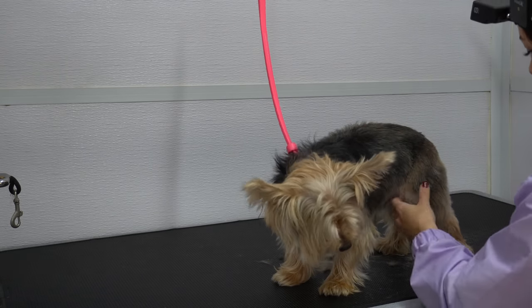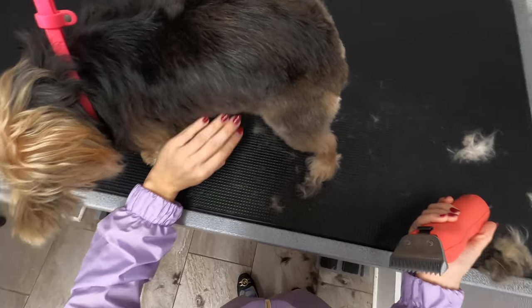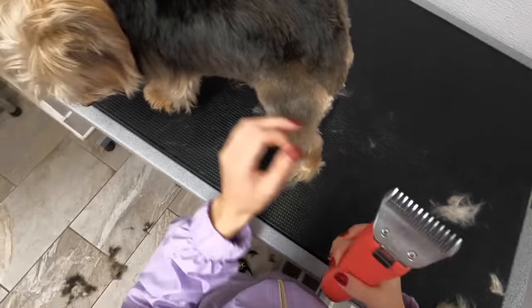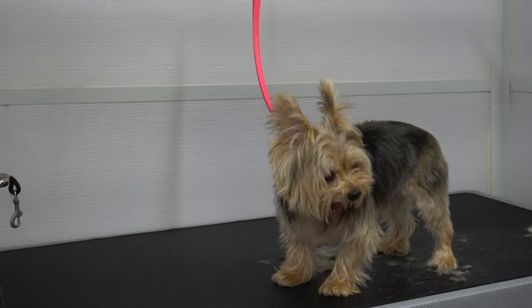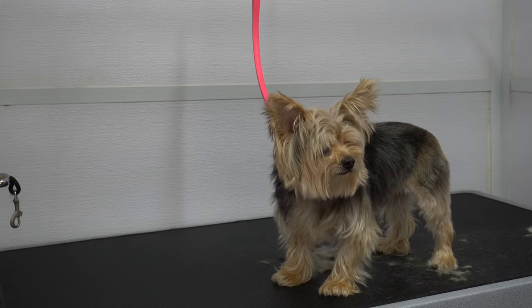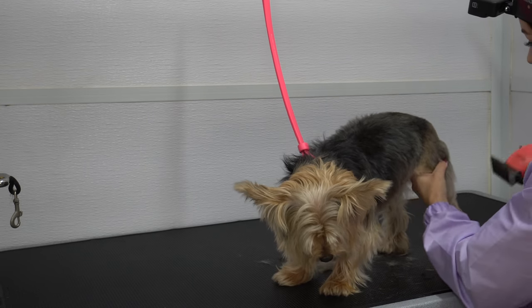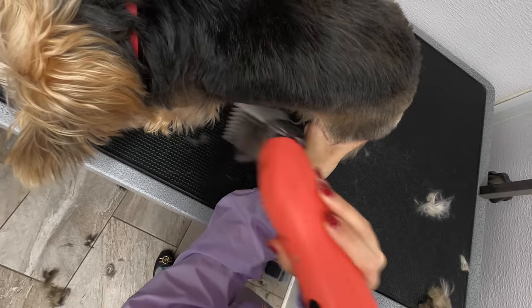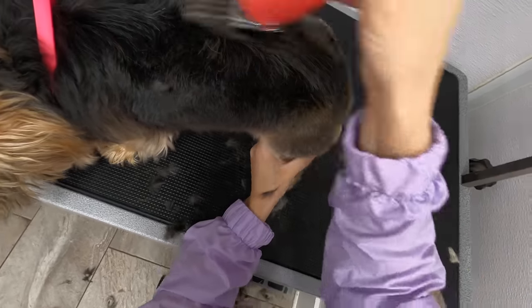Yorkies can have a really difficult coat to work with, and sometimes it's better to shave them in reverse. I'm going to try using one of my blades in reverse right now just to see if it comes out a little better. This is a lot quieter too, and it's coming out a lot more even.